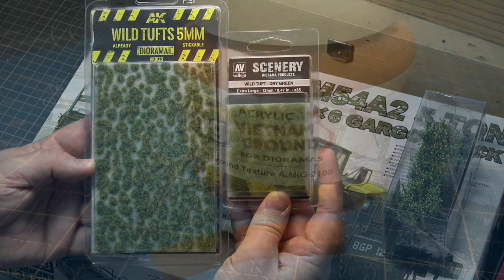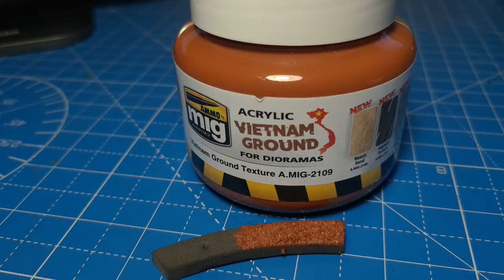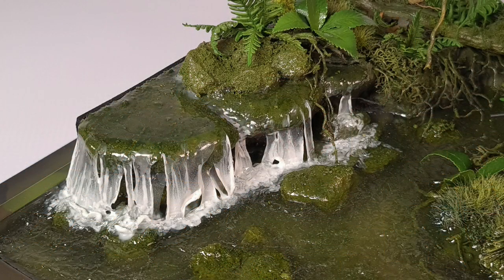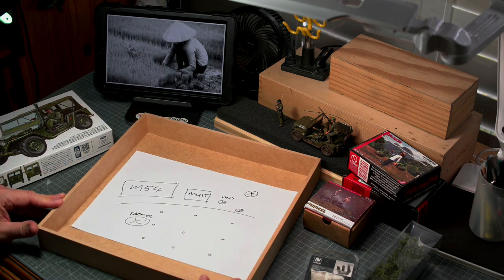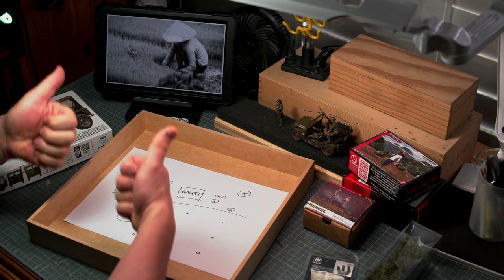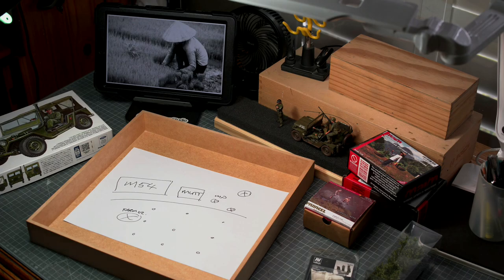I'll have to keep in mind a muddy road surface and I'll have to make some water effects for the rice paddy itself. So these are all things I need to keep in mind when building this, and if I follow these steps that I just outlined it will help me to approach this in a planned fashion.